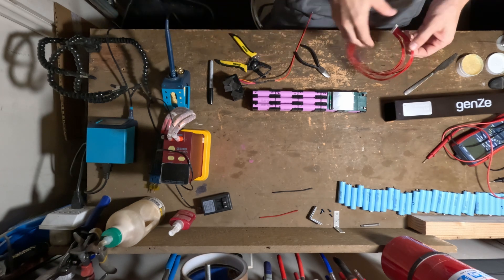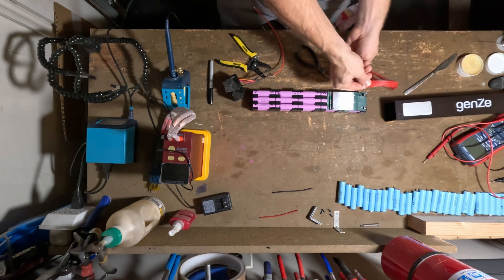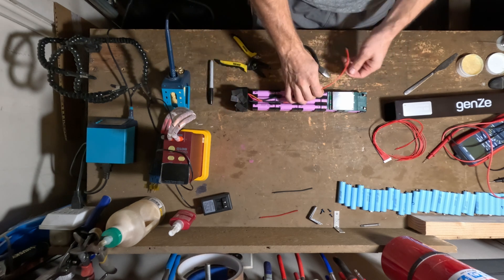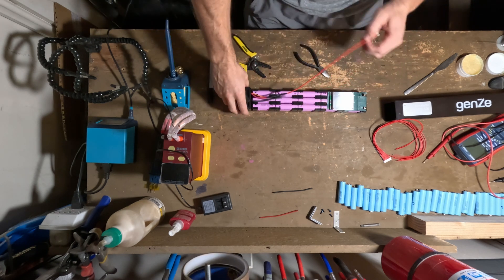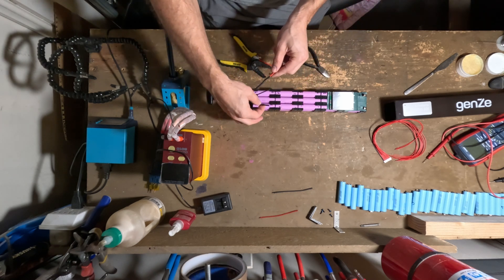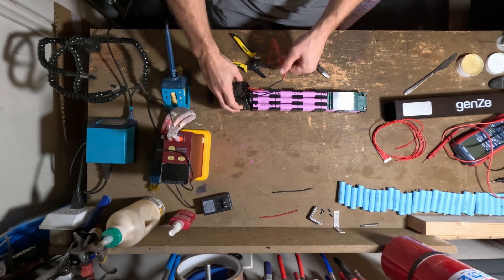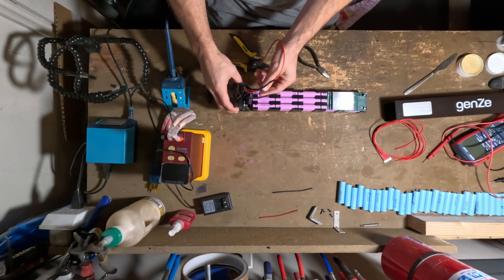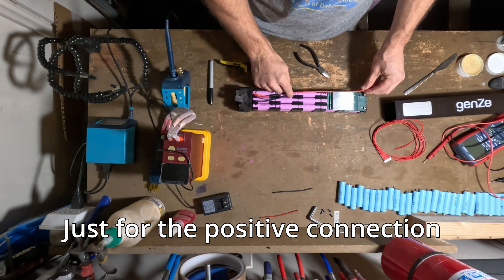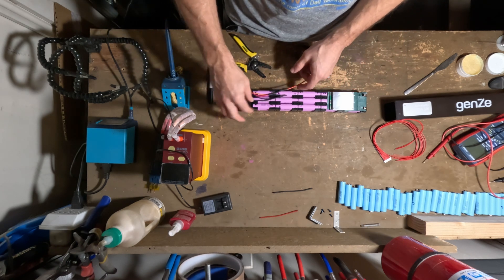Here's the plan. We need to wrap these around to the other side so it's going to connect in here. The positive we're going to extend down to the positive right here. Then these are the negatives — we have two negatives: a P negative, which is our power negative or discharge, and a charge negative. We are bypassing the BMS entirely and connecting directly to the positive side of the battery. This is a pretty standard configuration.